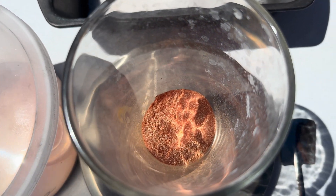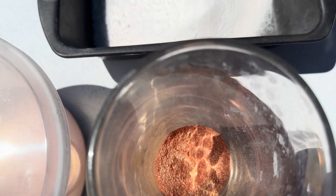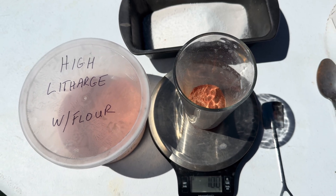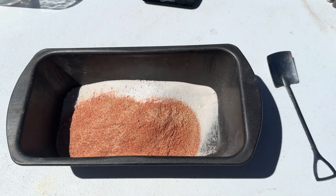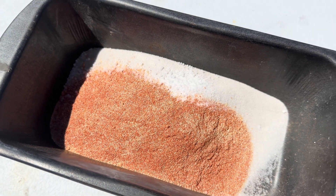I normally use about 30 to 50 grams of high litharge with flour whenever I'm doing a smelt, but by adding in 100 grams of litharge I should be able to get some type of measurable amount if there is any silver inside the litharge.